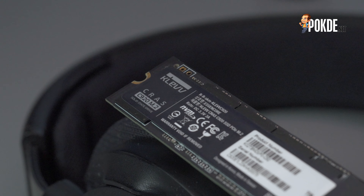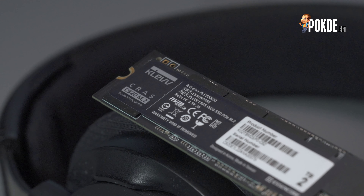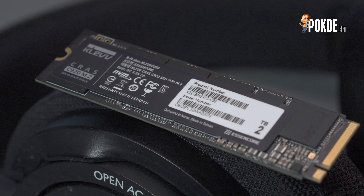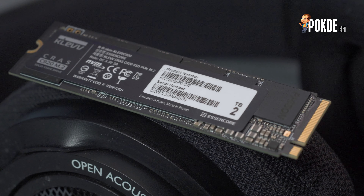Hello everyone, this is Vincent Chan from Portal.net. Today we will be taking a look at the CLEF CRUSC C920, a PCIe 4 SSD and more importantly CLEF's first PCIe 4 SSD. This features the Phison E18 controller as well as Micron's 176-layer 3D NAND. Let's get into it and see whether it's any good.